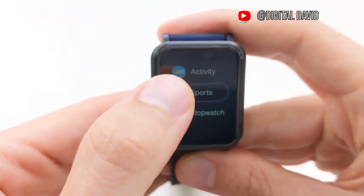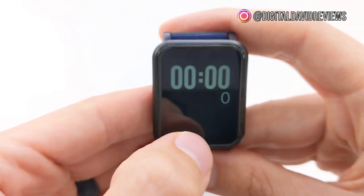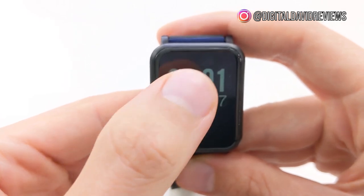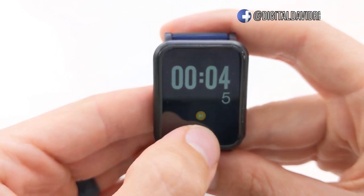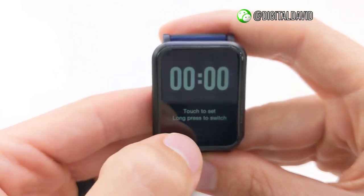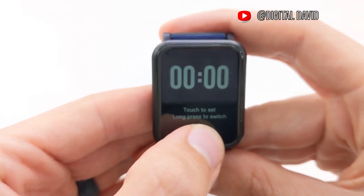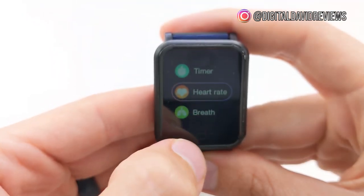And then if you want to get back, just long press. Now we can try the stopwatch — again, just long press for whatever setting you want to get into. We can set this and start counting up in time. If we want to stop, just do that, and we can long press again to go back. We can set a timer the same way — long press and then set the actual time. I'm going to cycle all the way back through so we can keep seeing some of the other settings. The next setting we have is heart rate.